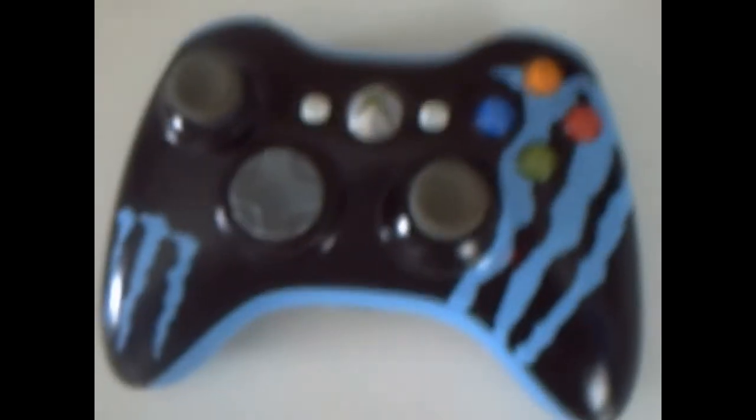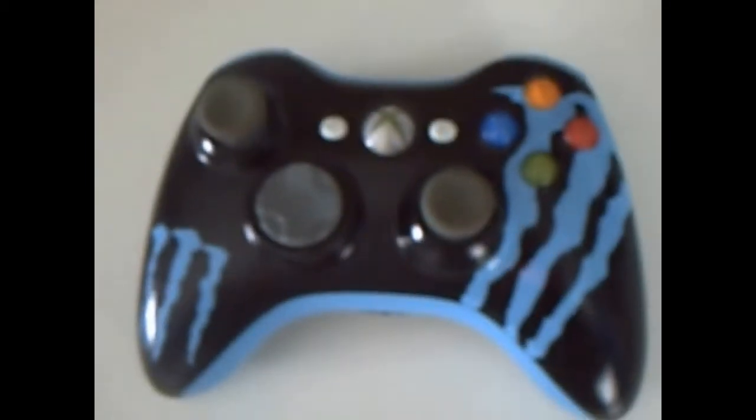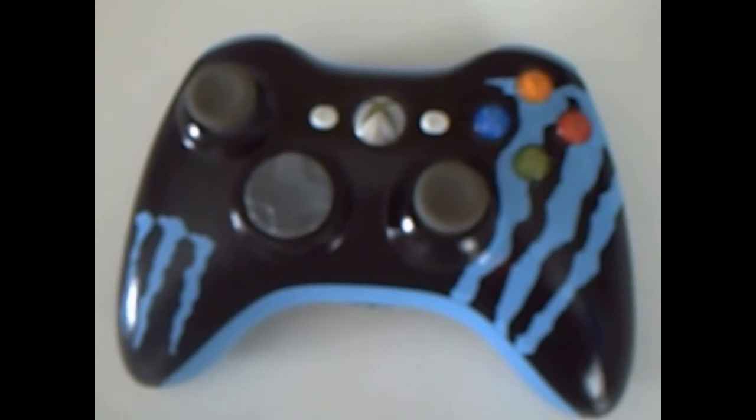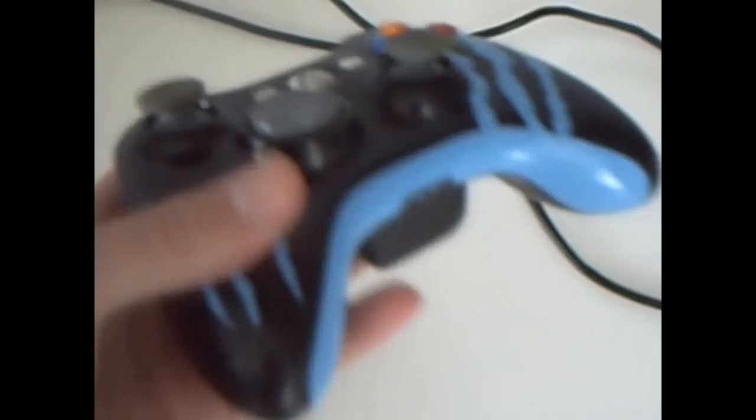Hey guys, I know it's been a while but I'm back here with a custom controller that I've been working on for a while. I've done a custom Monster controller, gone with the blue as if it's like the low carb controller. I did this for my friend Daryl, finished it just the other day.